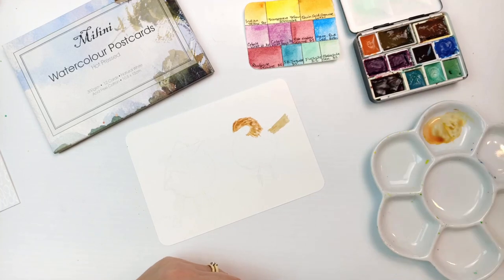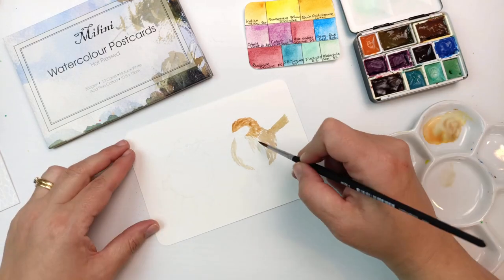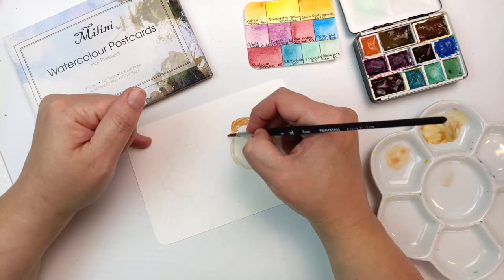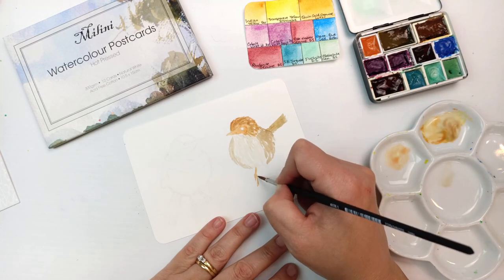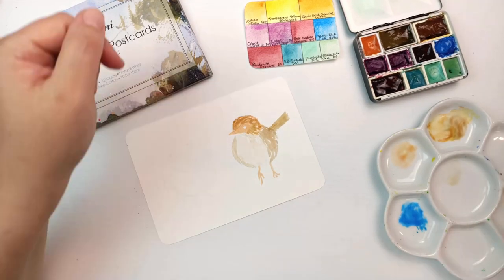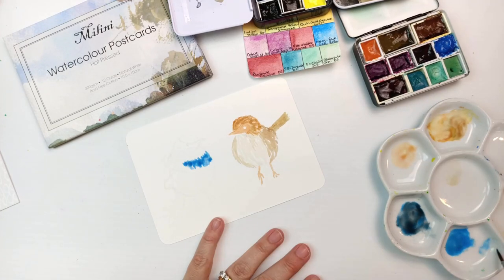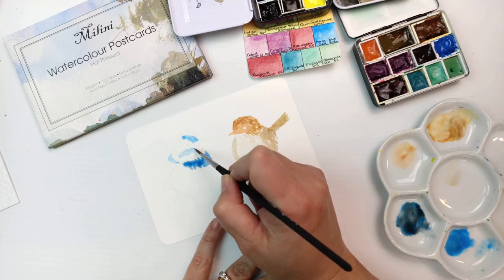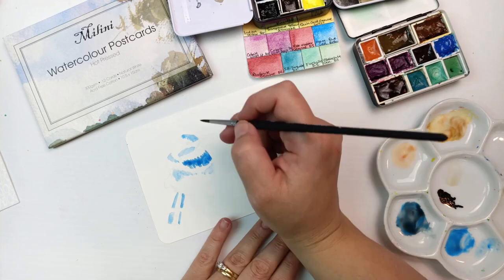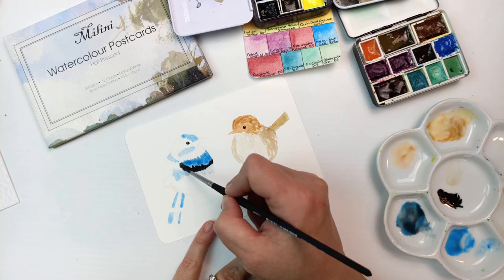My first painting is of two little birds — superb fairy wrens. A lot of them live not too far from where I am up in the hills. They are so cute — the most adorable little birds. The one I'm painting now is a female and is a fairly drab brown color, but the males are an amazing blue and they're so pretty. We saw a pair of them just a few days ago and it's always a treat.